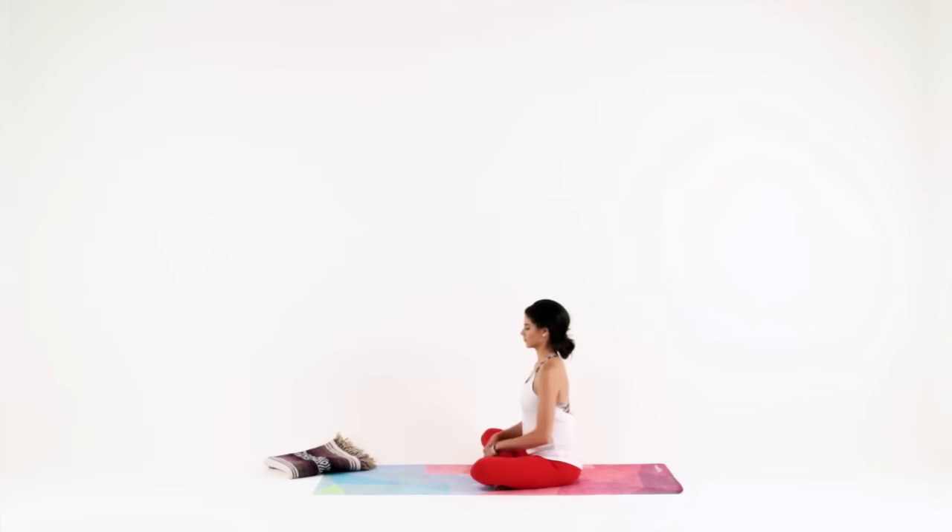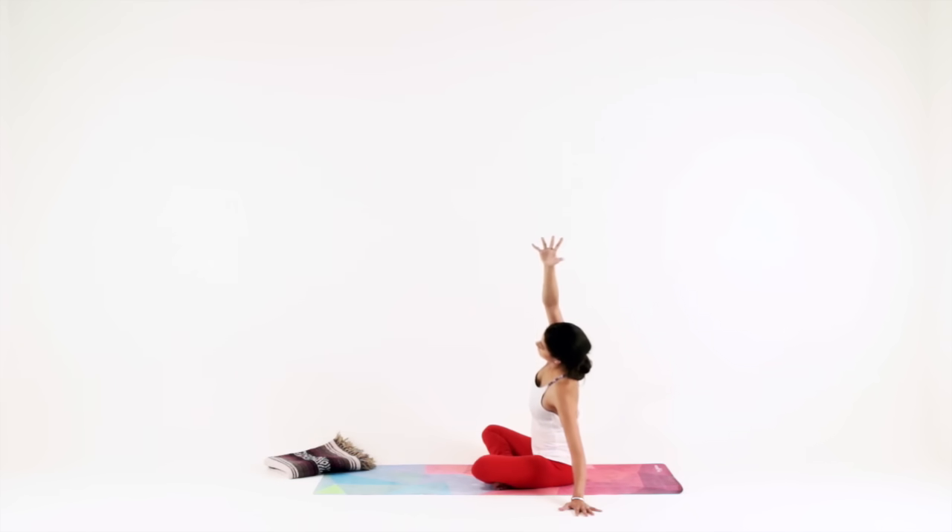Place your hands out by your sides, fingertips barely touching the ground. Now reach your right arm up towards the ceiling as you lower your left palm down to the ground, lengthening out your whole right side body. Keep your right sits bone grounding down as you reach up through your right fingertips, even arcing over to the left just slightly. Inhale, then exhale and come back to center.